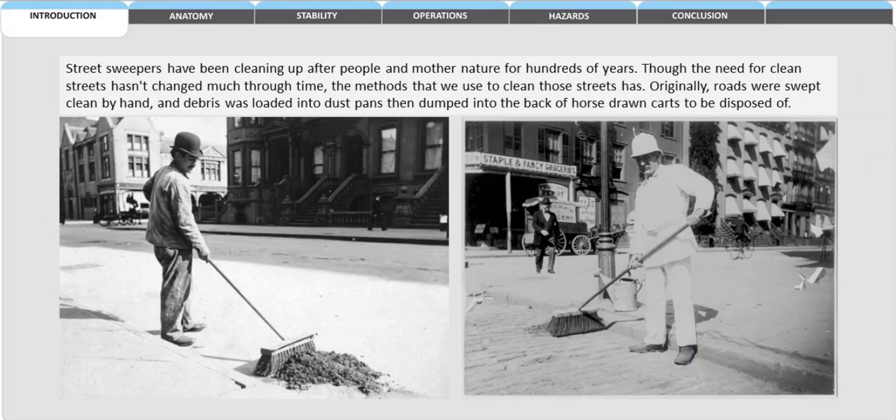Street sweepers have been cleaning up after people and mother nature for hundreds of years. Though the need for clean streets hasn't changed much throughout time, the methods that we use to clean those streets has. Originally, roads were swept and cleaned by hand and debris was loaded into dust pans that dumped them back into horse-drawn carts to be disposed of.